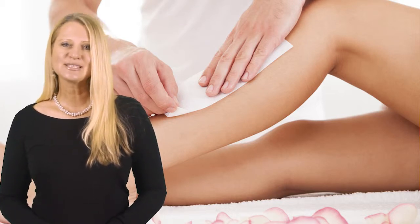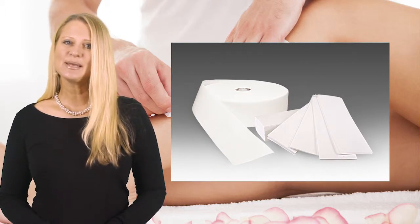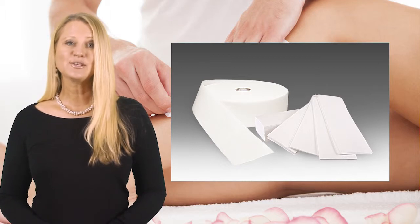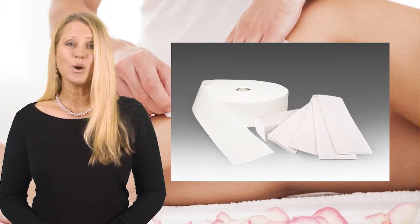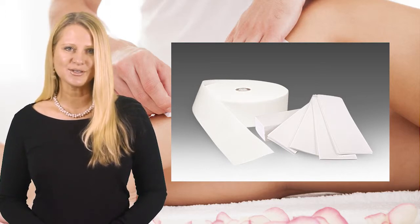Well, B-spun lace wax strips guarantees to solve these problems. B-spun lace wax strips are made specifically for waxing, especially manufactured to be soft enough to be moulded around knees and ankles, yet tough enough to last for the whole waxing session.